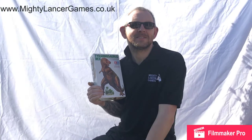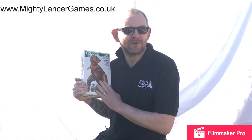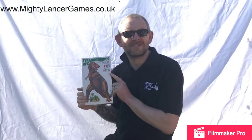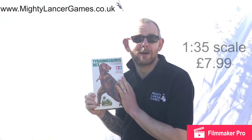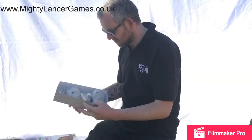Hi everyone, Nathan here from Mighty Lancer Games. This afternoon we're just going to show you a brief product opening of a new item we've got into the store — this is the Tamiya Tyrannosaurus Rex, a 1/35th scale dinosaur which retails at £7.99. I think once you see it, you'll agree it's an absolute bargain for something this size.